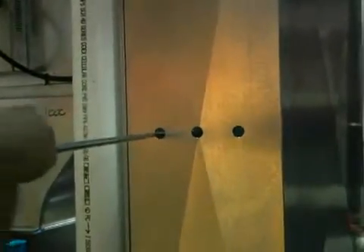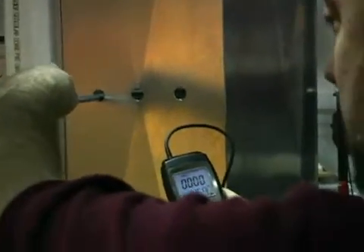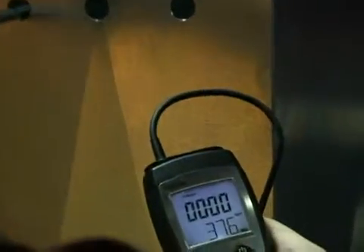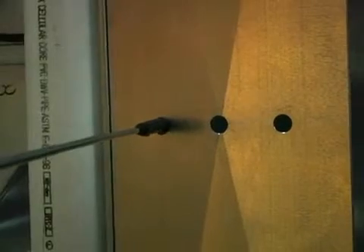You're going to insert the probe into the duct, and all you have to do is then start the timer and retract the probe. You want to keep the probe nice and straight as you pull it out, so that there's no pitch to the probe. When you get to the end, you stop right when you see the chrome.